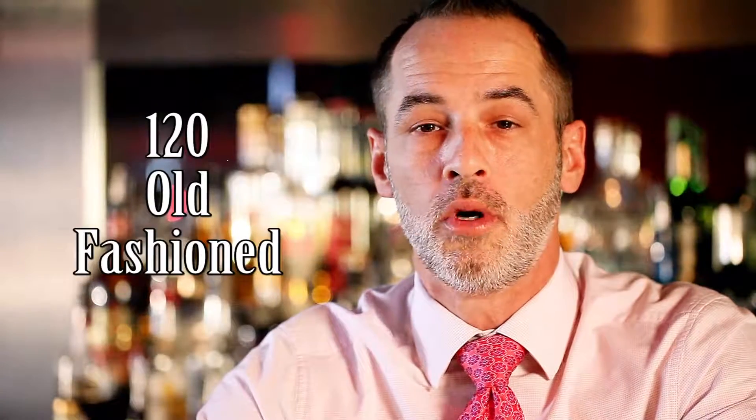My name is Ryan, and we're at the Left Bank Restaurant, and today we'll be making a 120 Old Fashioned.